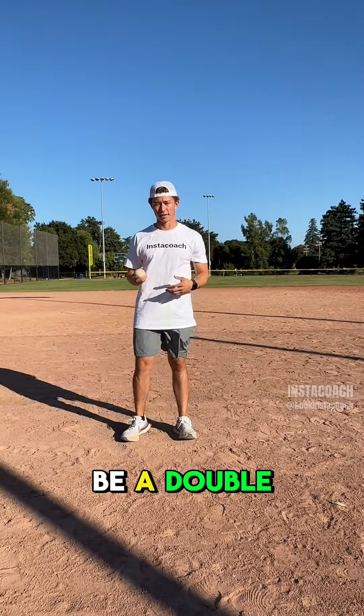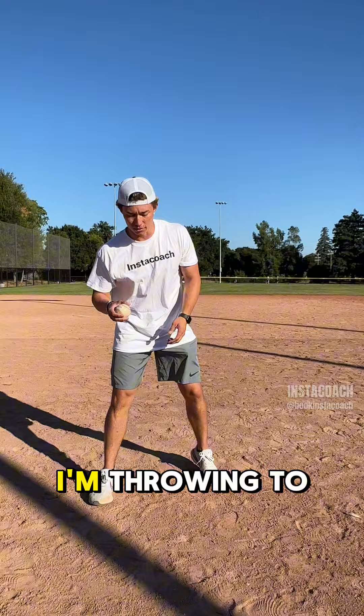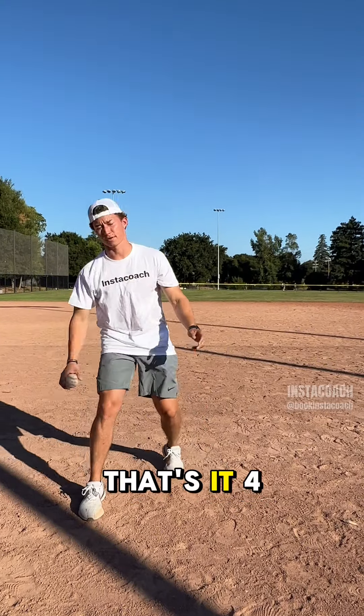The fourth one will be a double play pivot feet from shortstop. I'm gonna open this leg like this and act like I'm throwing to second base. That's it.